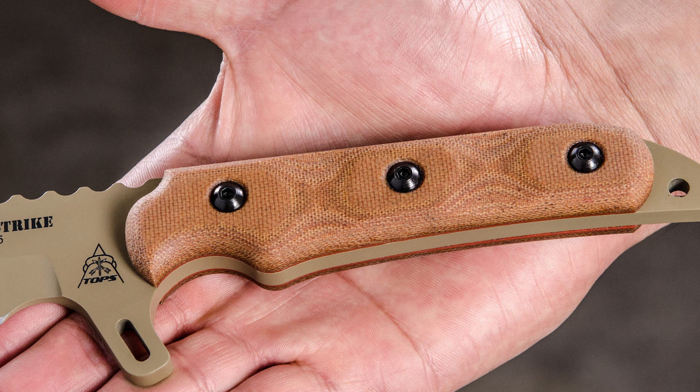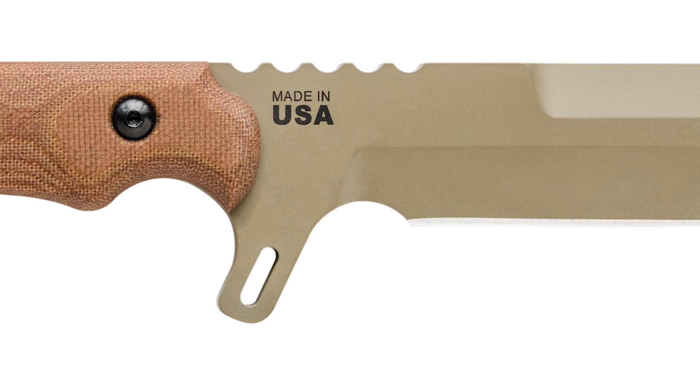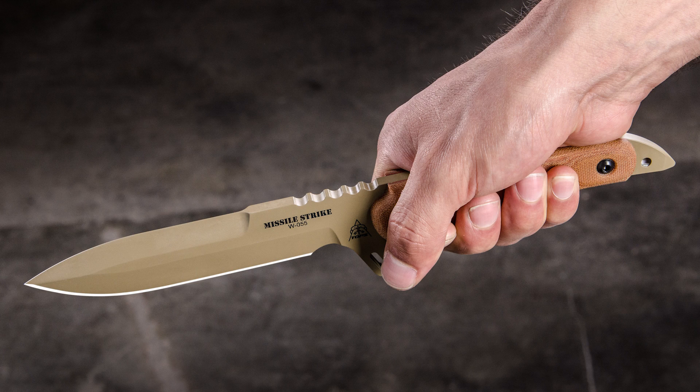The comfortable micarta handle scales will stand up to use and provide excellent grip. There is a choil so you can choke up for finer tasks, and it's made from 1095 steel, which holds a great edge and is easy to resharpen in the field.